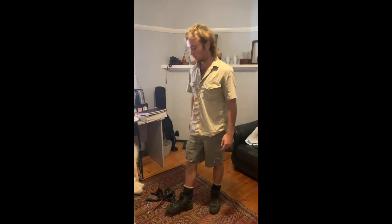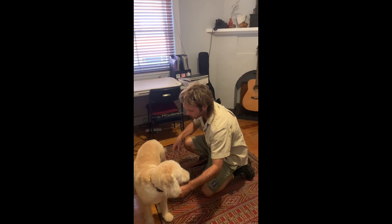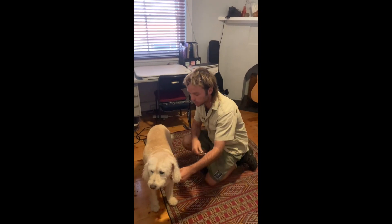Hello, Edward Brandt is my name. I'm going to conduct a health care check on Cooper the Labradoodle. At the moment I'm just approaching and restraining Cooper for the purpose of a health care check.